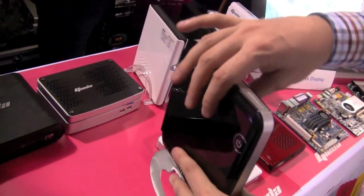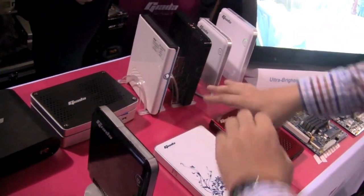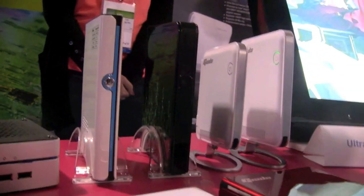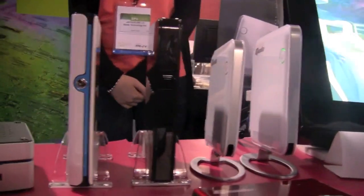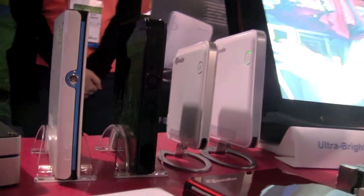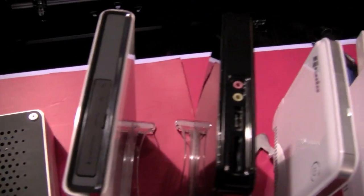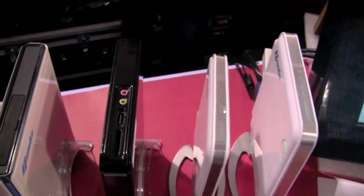So this is the Giada N20. And besides that, they also have their whole portfolio over here — the previous version, the Giada N10 and others. They even have a version running on the Celeron SU-2300. They were actually the first one to squeeze the SU-2300 into a nettop.